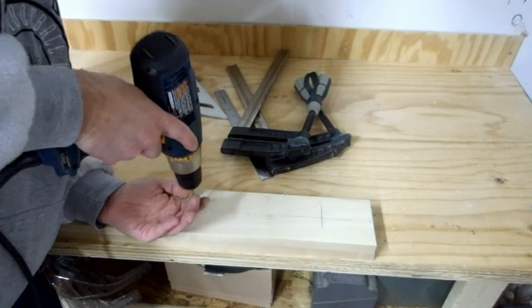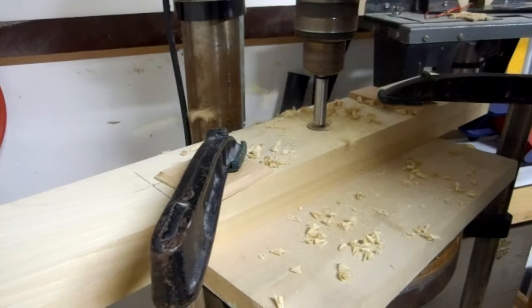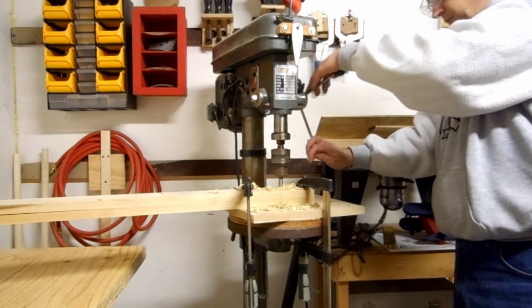I made small holes to help align the drill press and I used a one inch Forstner bit to make the holes for the crossbars.